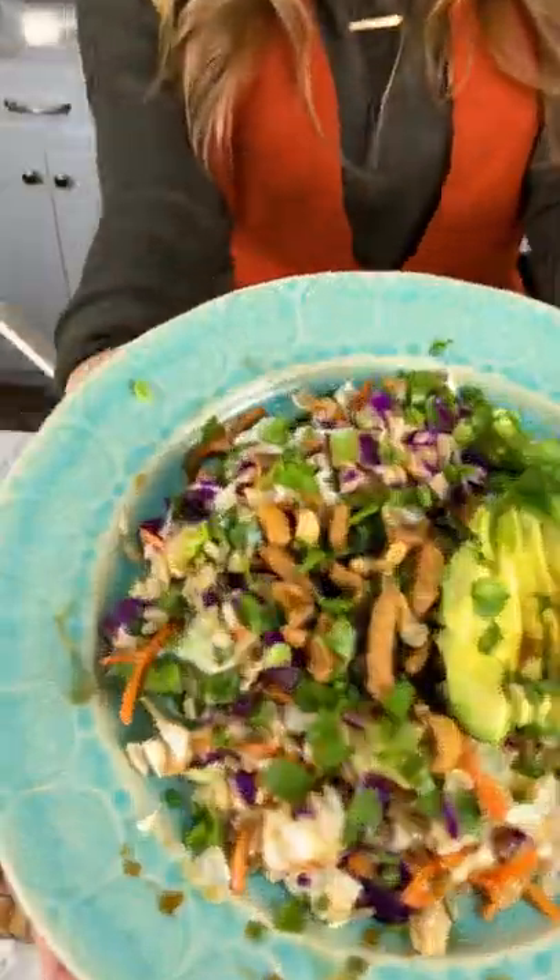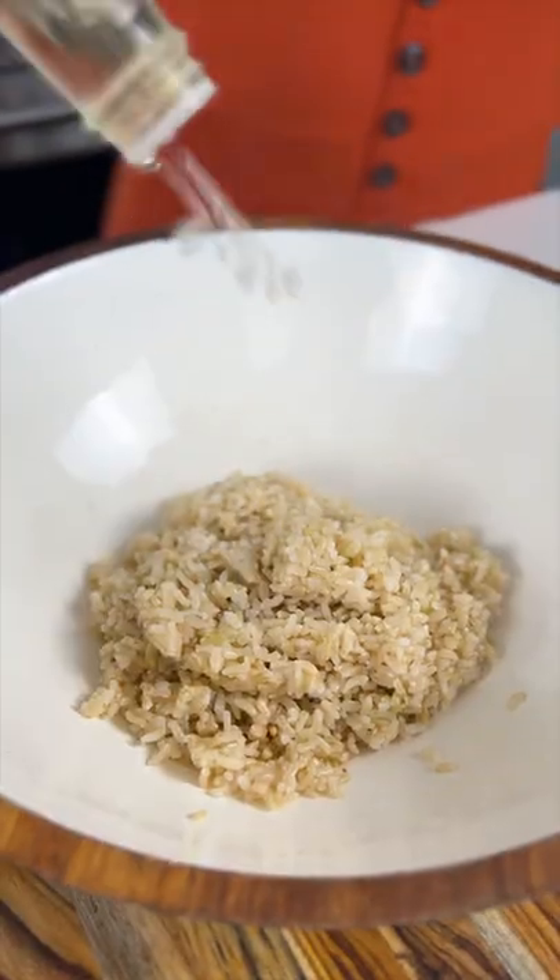Let's make a 10-minute lunch for two with Trader Joe's ingredients. Get the sesame crunch salad kit and the microwavable brown rice.